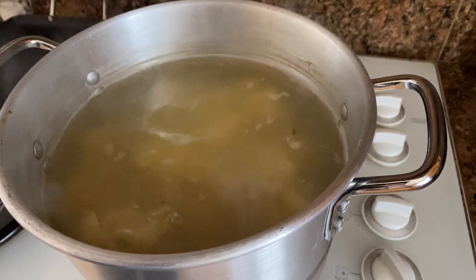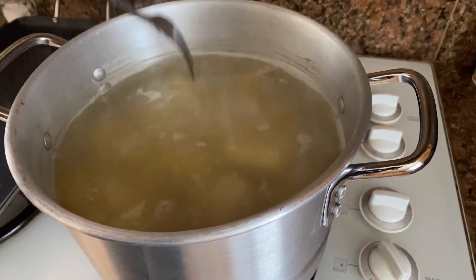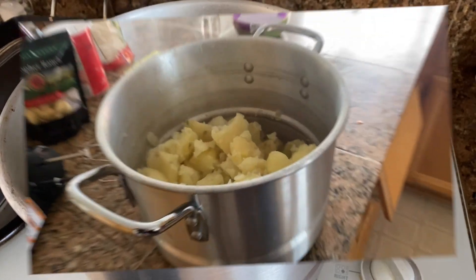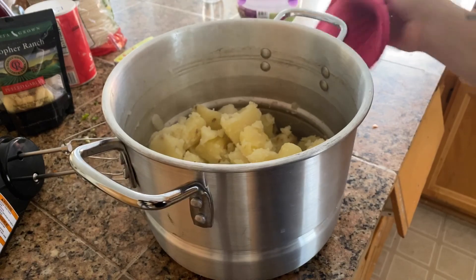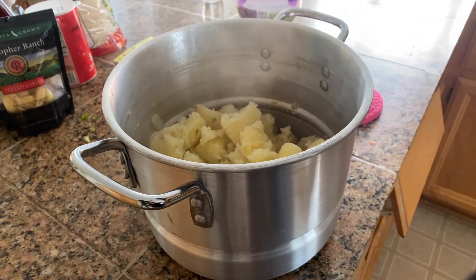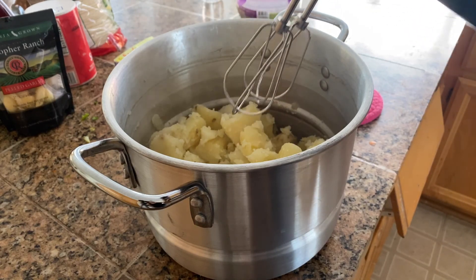Our potatoes look like they're done. I'm going to put a fork in them — yep, perfect. The fork is coming out very softly, so they're done. Now we're going to drain the water and start mashing. In the same pot, we are going to mash the potatoes. I'm using a handheld mixer — this is the quickest way to do it. I just like to have a really smooth consistency. Then we're going to start seasoning after.